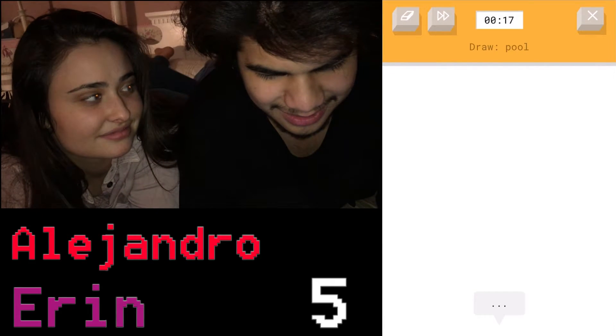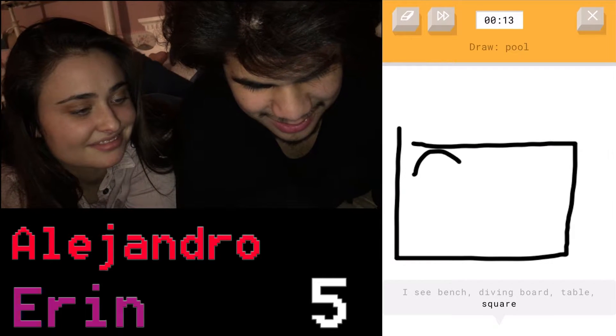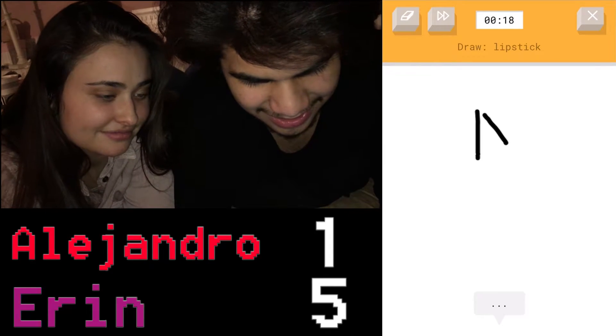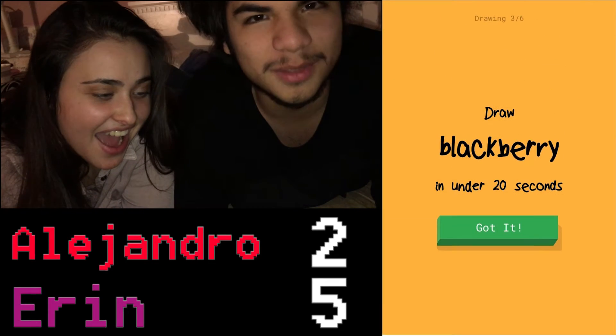Pool — a pool, wait, like... no. Yeah, there we go. It's a pool! Wow, lipstick. Oh, this is easy. It's like you got to get that little... yes, that's like — yeah, it's lipstick. It's pure lipstick.